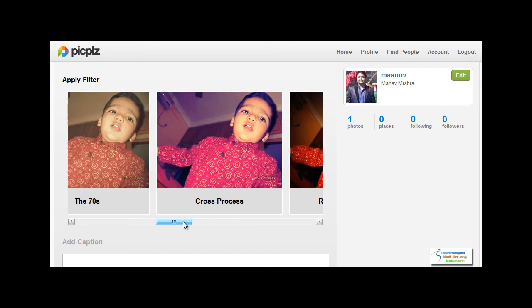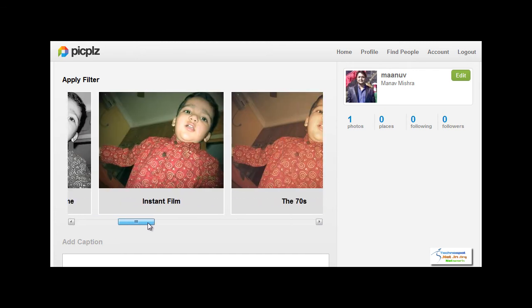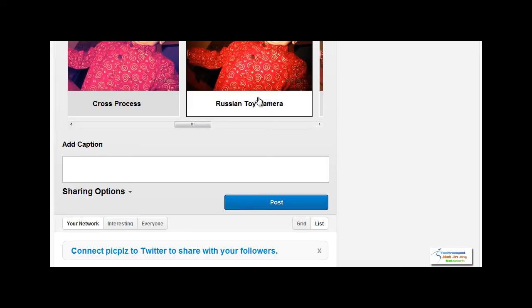Now all you need to do is select a photo type and select an effect type — whatever you find suits best to your photo. Let's choose the Russian toy camera. Now we need to add a caption. Let's name it Chiku the Poet.